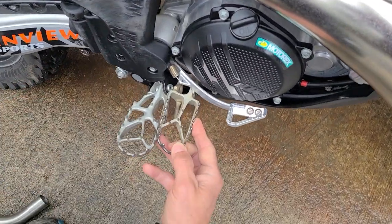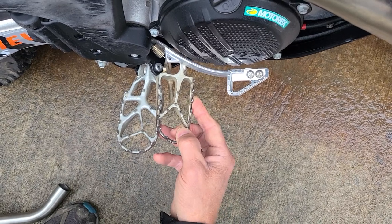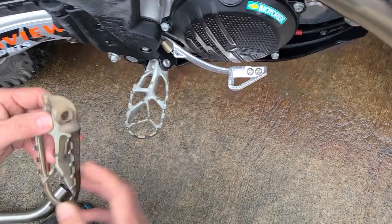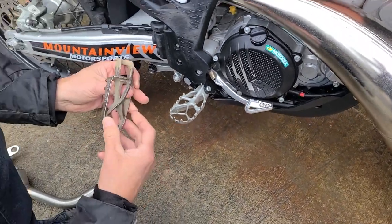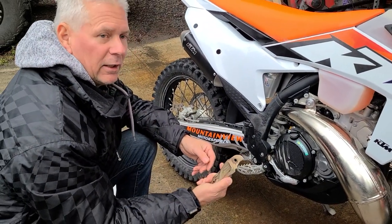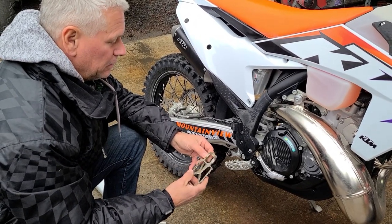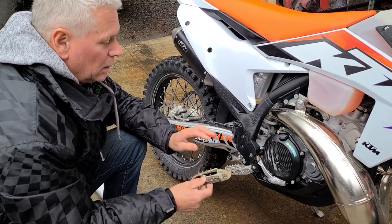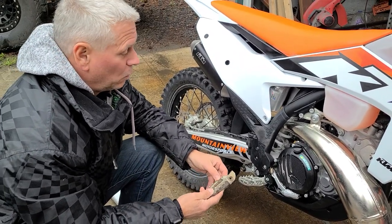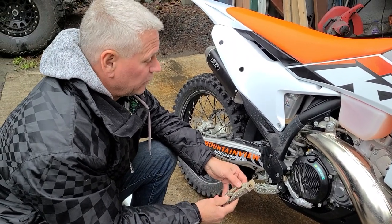The foot pegs are quite a bit bigger — you can see the size where the pin goes through. They look to be a little bit tougher than the old foot pegs. The old ones used to get dinged up, break, and snap. They cleaned out real nice if you were riding in the snow, but other than that they were pretty much terrible. I usually run the IMS ones — I'm going to see if the IMS ones that drop down 5mm and come back 5mm are going to work on this bike.